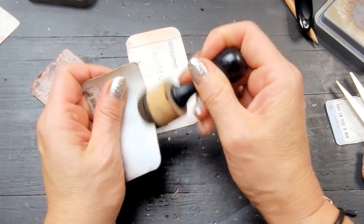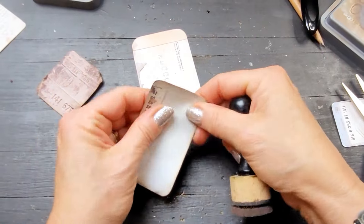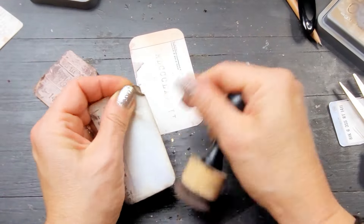Oh, wait till you see what I do with this — it is so sweet and so cute. I absolutely love it.